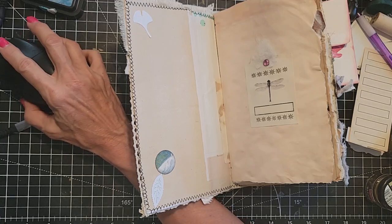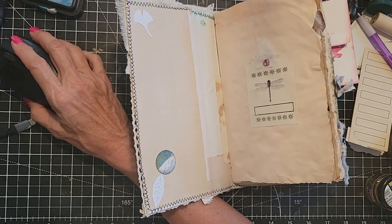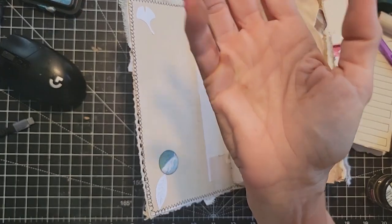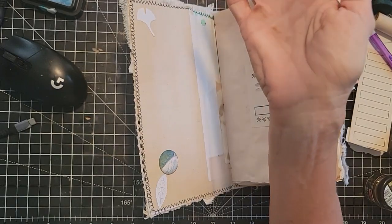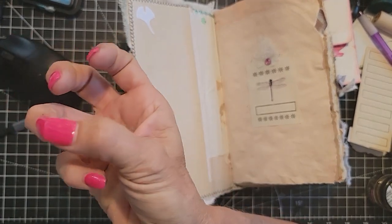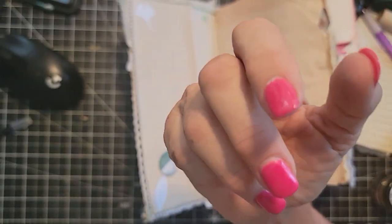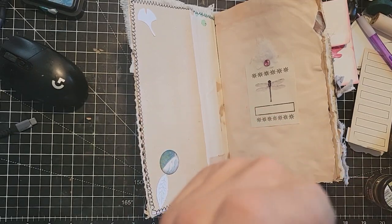Elaine also asks: can you post a copy of a list of journal subjects we can use when we have brain fog? Sure, I could probably put that somewhere. If you want ideas for themes — birds, Victorian, this and that — you can always look at my digi kits; I have over 200 different ones and they're all different themes. That might trigger some ideas. Also look on Pinterest or Google 'junk journal themes' and you'll find lots of lists. I can try and create a list for the newsletter where you can download and print it out at home.